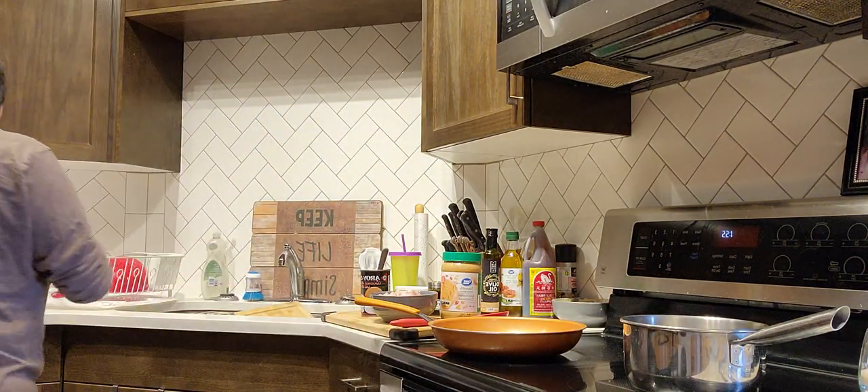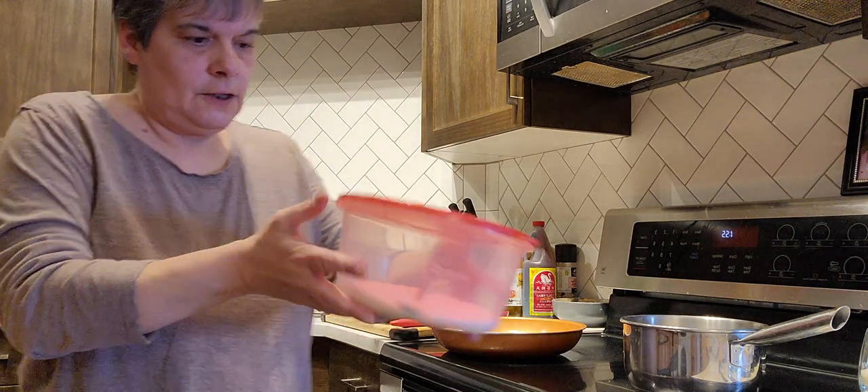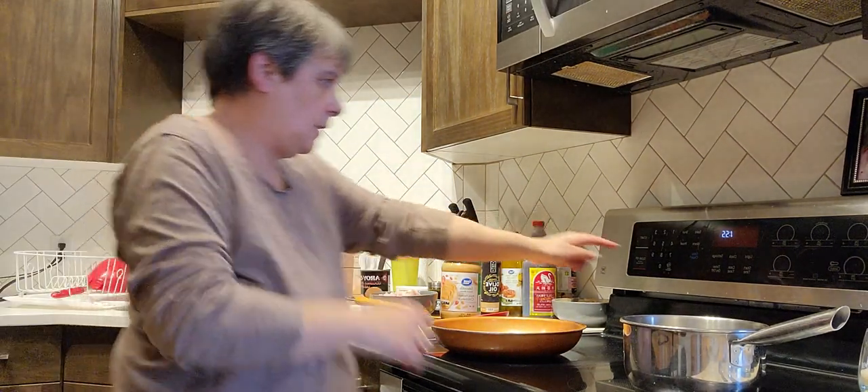Some people put ginger, but I'm not a big ginger lover unless it's in cookies. And then there's sugar — I only put a little sugar to sweeten it up.